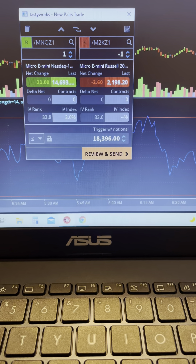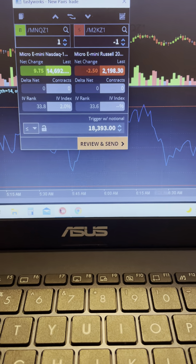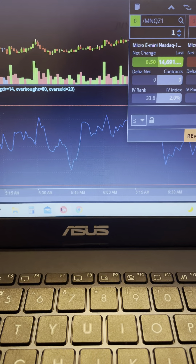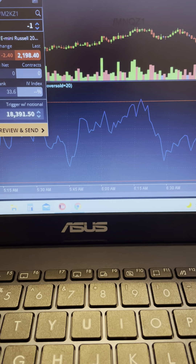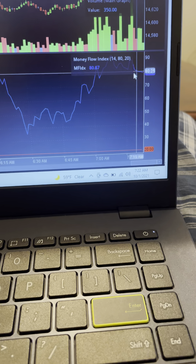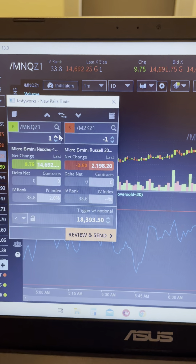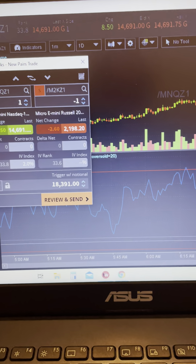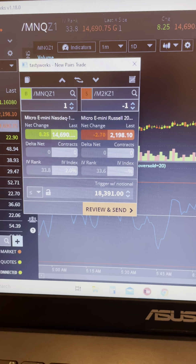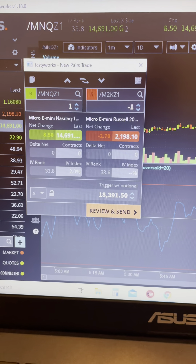I've got the Nasdaq up here, and this bottom chart indicator is a money flow diagram. I've noticed when the Nasdaq gets down here towards the 20 — right now we're up here at about 79 — when it starts to swing up, that's a good time to go long this trade. When it comes up you want to take out at least 25 points on it. Yesterday I pulled the trade off about 10 times and made about 15 to 20 dollars each time.